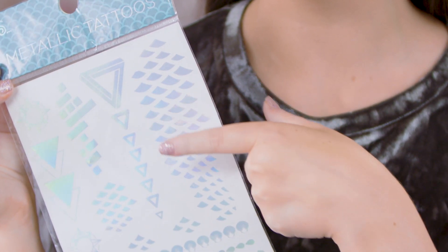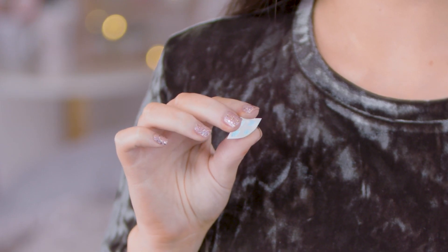As a finishing touch to the look, I'm just going to use some of the metallic tattoos — I'm going to try some of the mermaid scales. I've got out the shape of the tattoo that I'm going to use and I'm just going to apply it with some water.